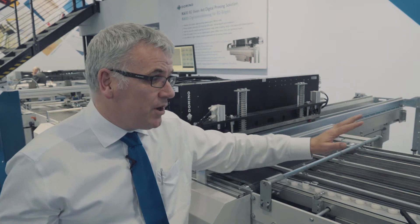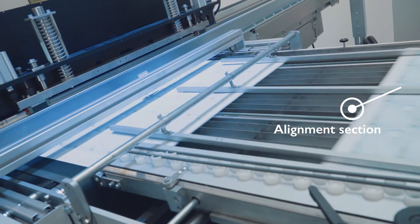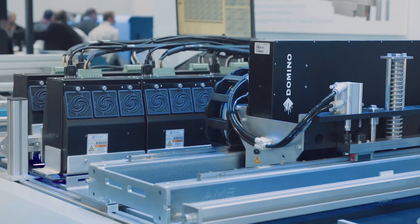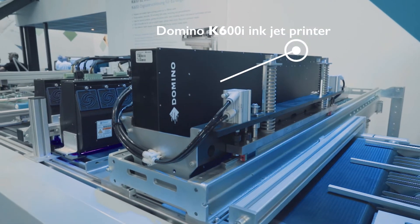The sheets then go into an alignment section and then they go on to this highly precise seamless belt, where we print with the K600i printing images at 600 dpi.